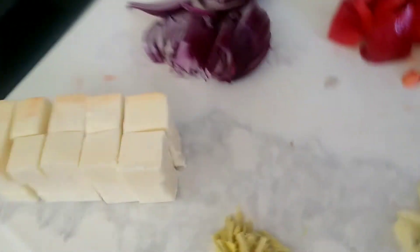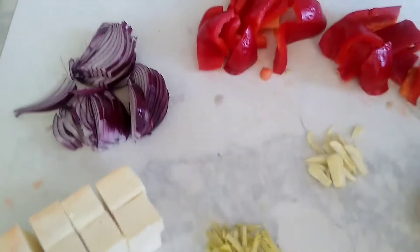Hi guys, welcome back to another video. So what we're going to be doing today is chili bunnid.